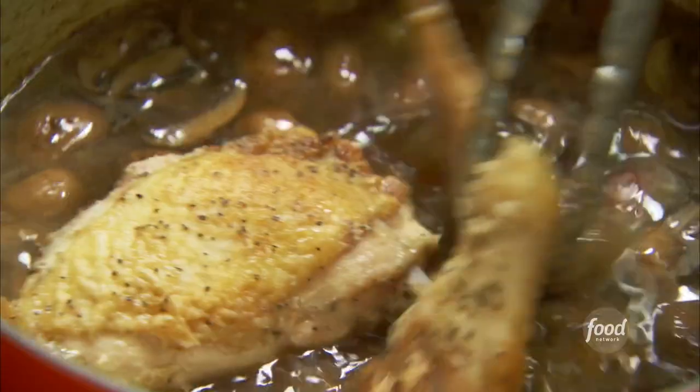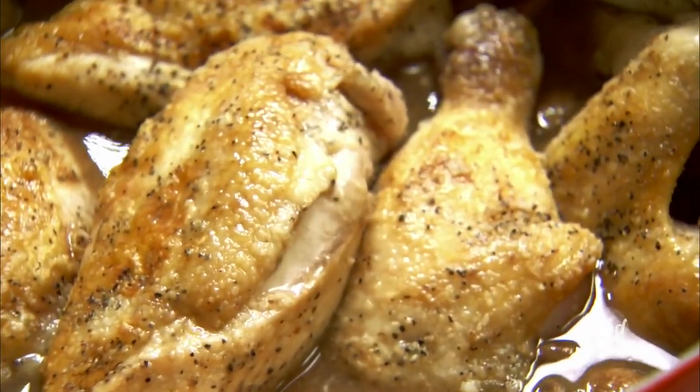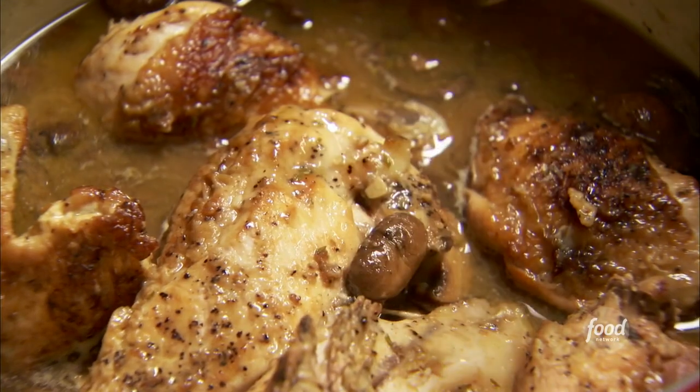The sauce smells fantastic. I'm going to put the chicken right back in, just nestling it in with the mushrooms, garlic, and thyme. You can really smell the wine. Jeffrey's on his way. Lid on and into the oven — 325 degrees for 30 to 35 minutes.